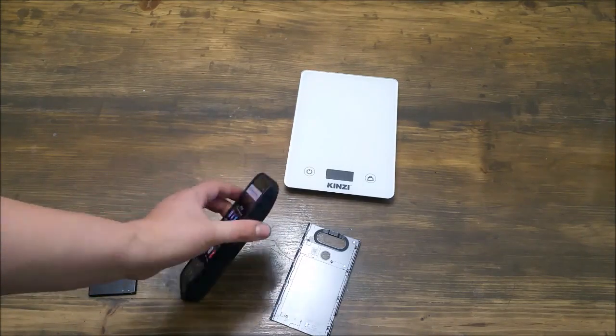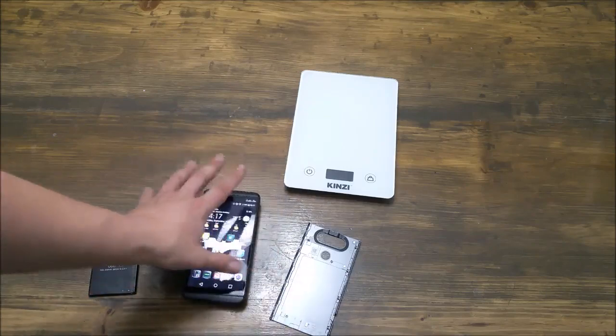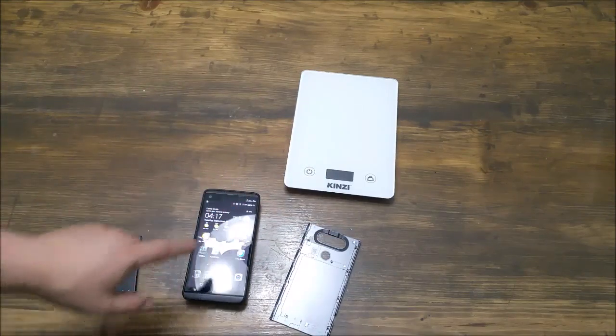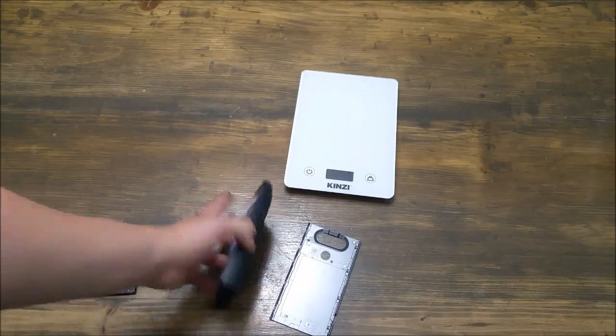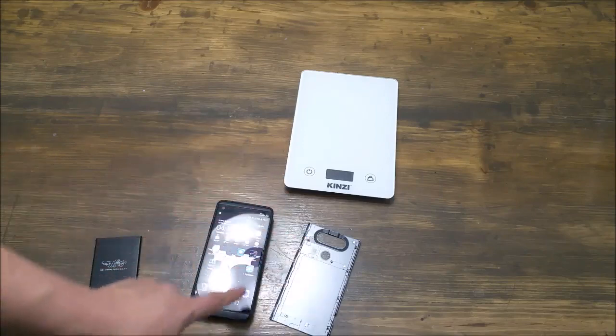I think you guys are going to be happy with it. If you're looking for an extended battery — yes, it's big — but you can use this thing as much as you want all day long, which is exactly the purpose of it. So if you're looking for an extended battery, definitely check out iPossible. If you want one that's 10,000, 11,000, or 12,000 milliamp hours — whatever this one is, it's a lot of milliamps — I definitely recommend iPossible.